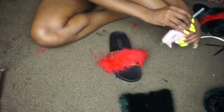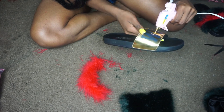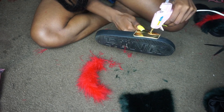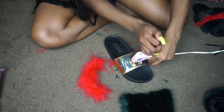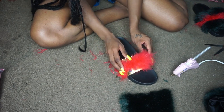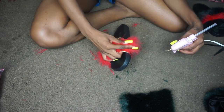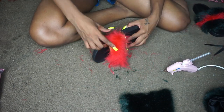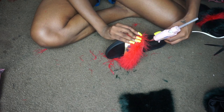I'm going to glue the boa on there, placing the glue directly on the slide and then the fur boa on top. Make sure when working with hot glue that you're careful not to burn yourself, and that you are working quickly because hot glue dries pretty fast and it can be pretty annoying to work with if you're not moving fast enough.